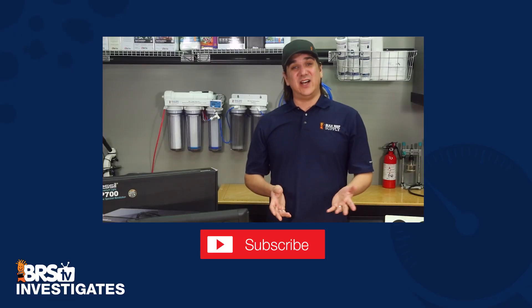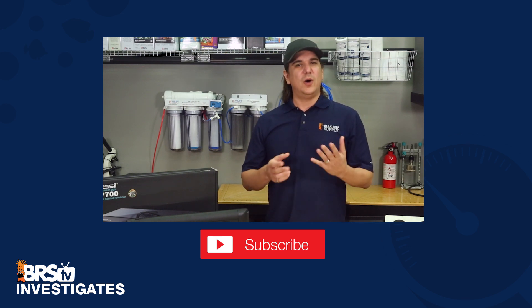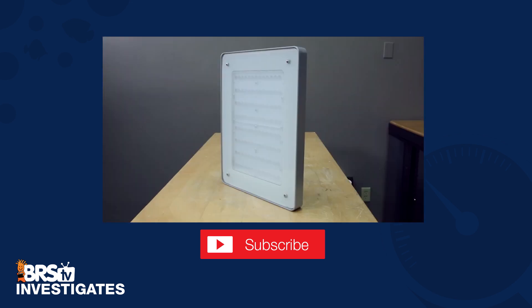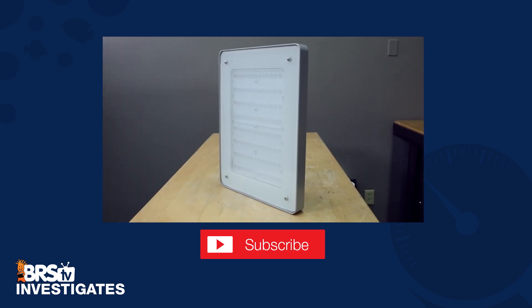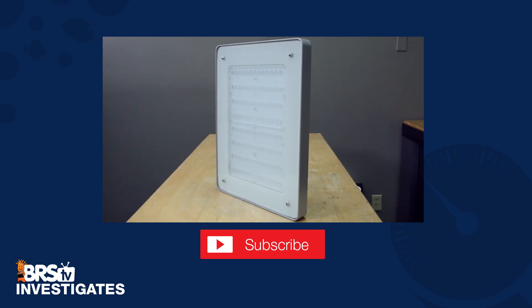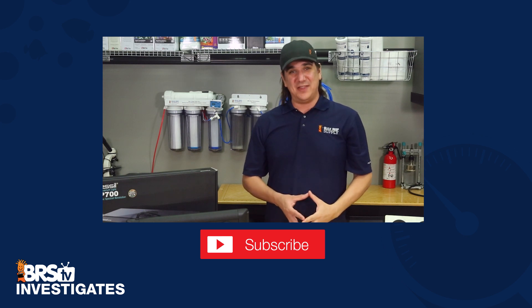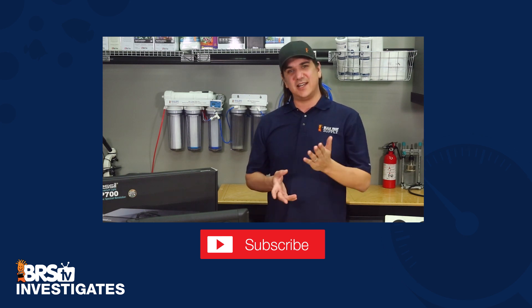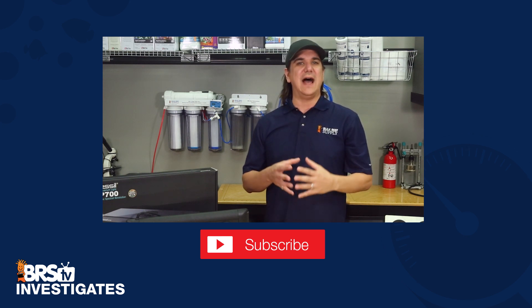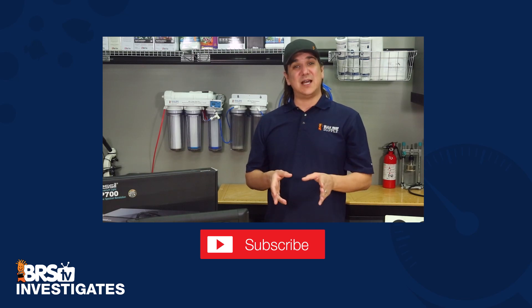That wraps up today's BRStv Investigates. In this week's poll we are going to ask all of you what you think about the topic of next week's episode — the Philips Coral Care LED module: everything you ever wanted from a reefing LED, or just more reefing trash? Tell us what you think. If you have an idea of a popular reefing theory, product, or method you'd like to see us put to the test, let us know in the comments and we'll add it to the list. If you like what we're doing, don't forget to hit that thumbs up and subscribe. See you in the next episode where we explore the Philips Coral Care LED.